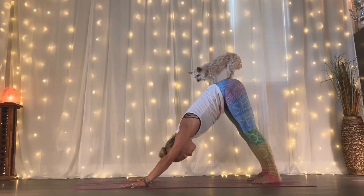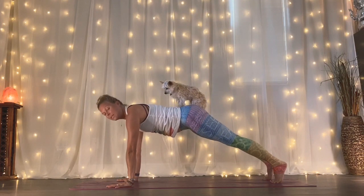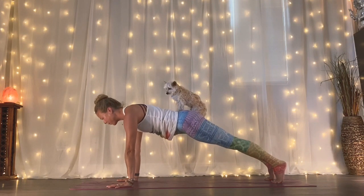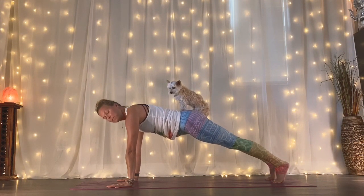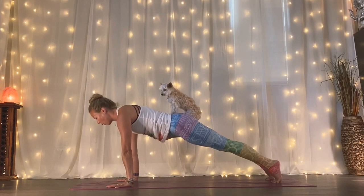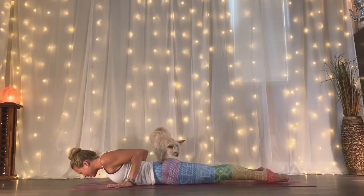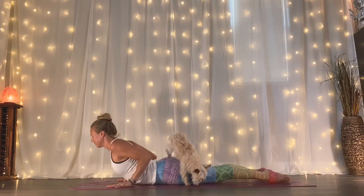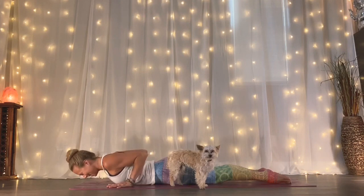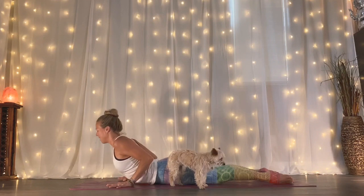As you inhale, come forward to a high plank. Pause and define your plank — if you need to modify, just lower to the knees. Keep your belly lifted, quads and shins lifted, heart forward. Activate your fingertips as you shift forward to your tip toes. As you exhale, lower all the way down to your belly. Point your toes back as you inhale, lift your heart into cobra. Exhale, soften your heart back down. Inhale, lift your heart again. Exhale, soften it back down.